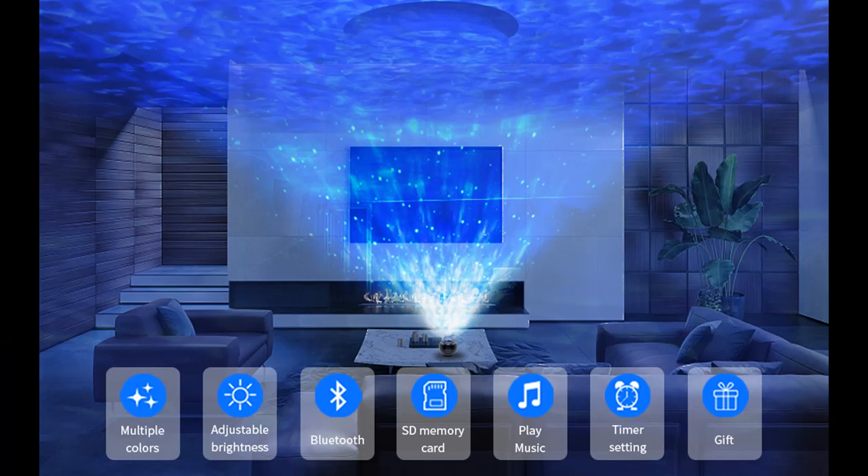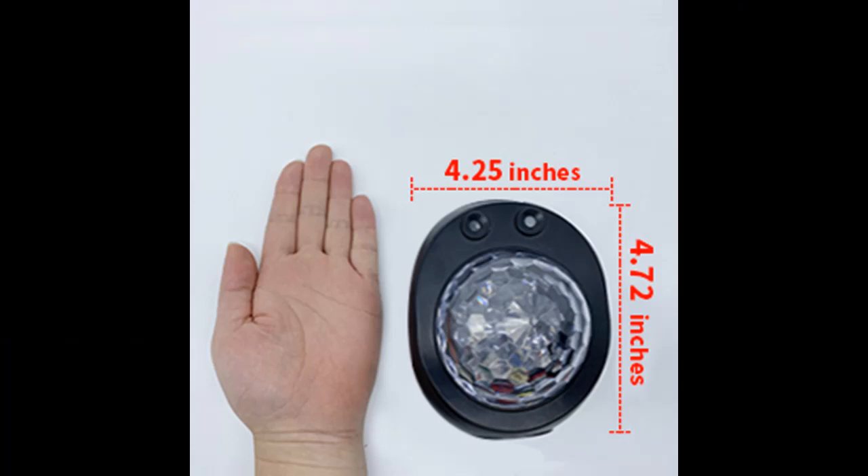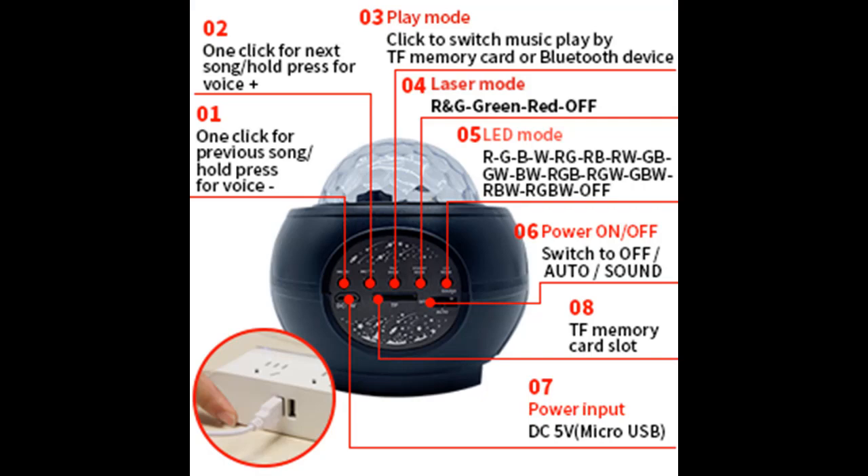You can connect your phone via Bluetooth or plug a TF card into the port to play your favorite songs. After turning on the star projector, select the appropriate brightness and scene by remote control. High quality music and starry sky projections can make you forget your troubles and create a relaxed and pleasant atmosphere, stimulating children's imagination and creativity.